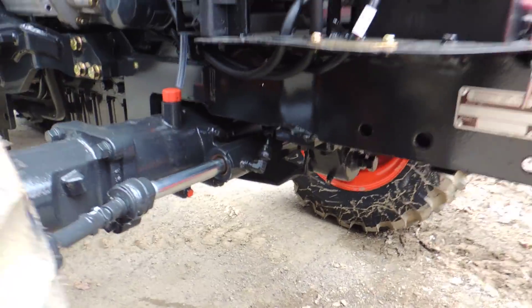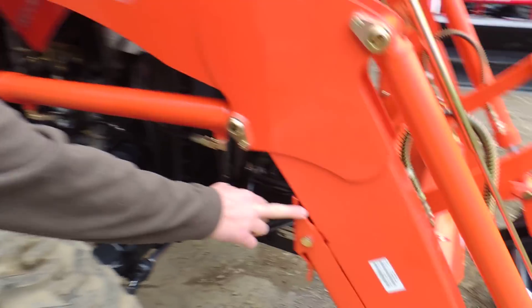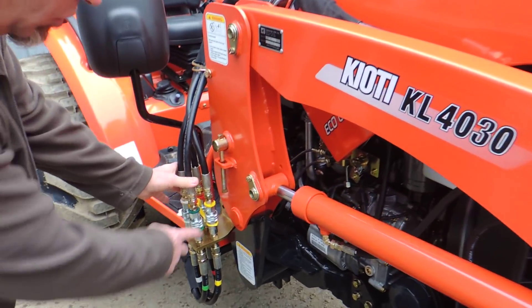Hydrostatic power steering, which is tucked away. The loader itself is very, very easy — comes on and off. You have stands right here on this new 40-30 loader, one pin on each side, and your quick attaches.